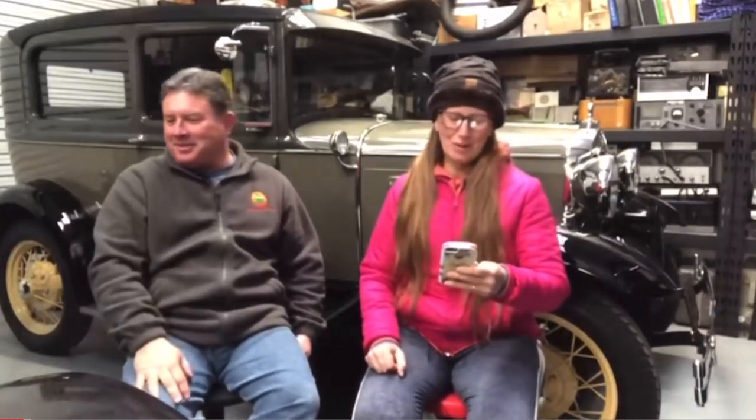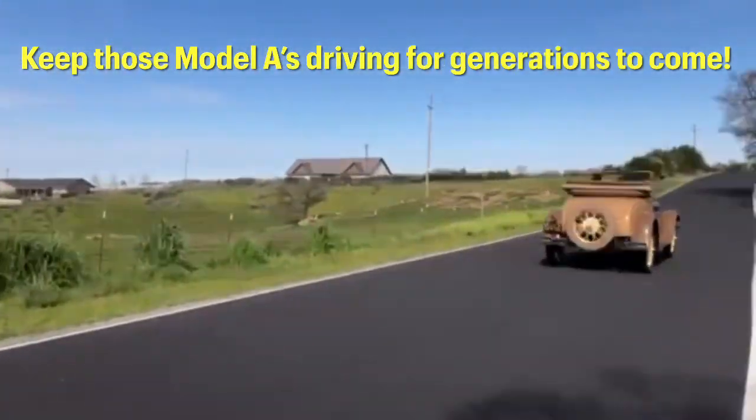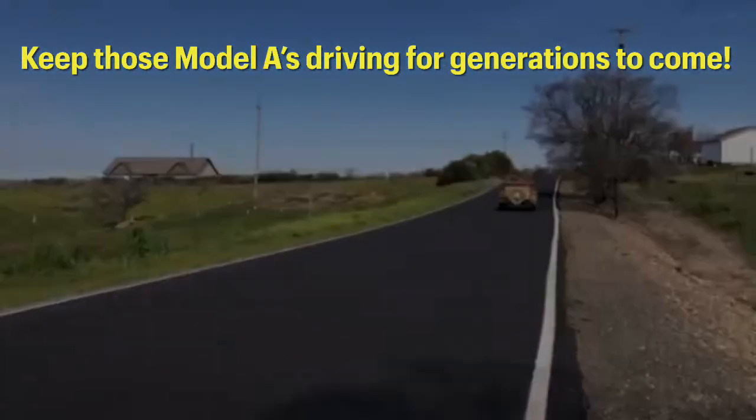Say hi to Rhyne — Rhyne Takayushi. If you don't know Rhyne, find him. He's awesome. Actually the camera is sitting on Rhyne's car right now. He wants his car — we gotta finish this car. Keep those Model A's driving for generations to come.